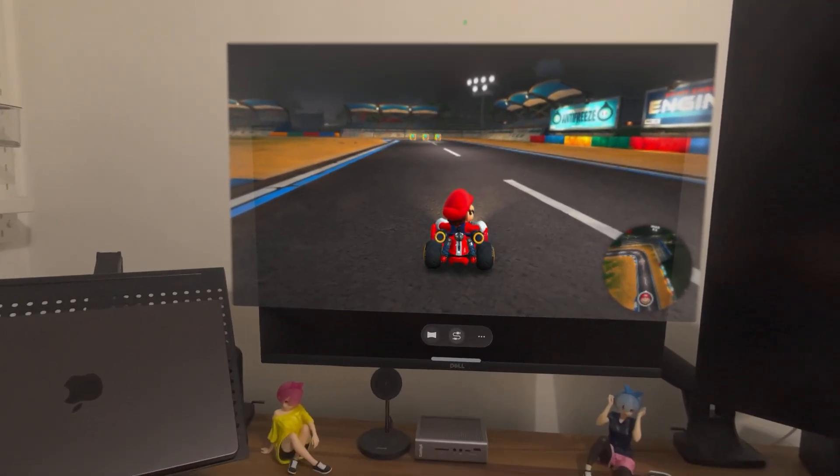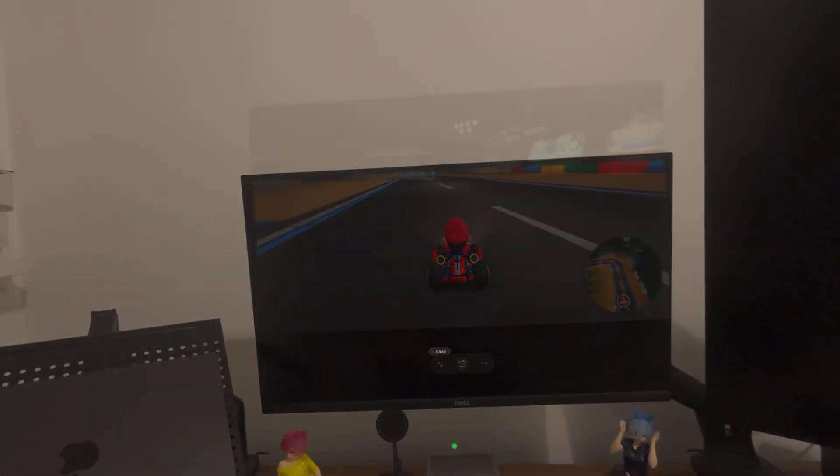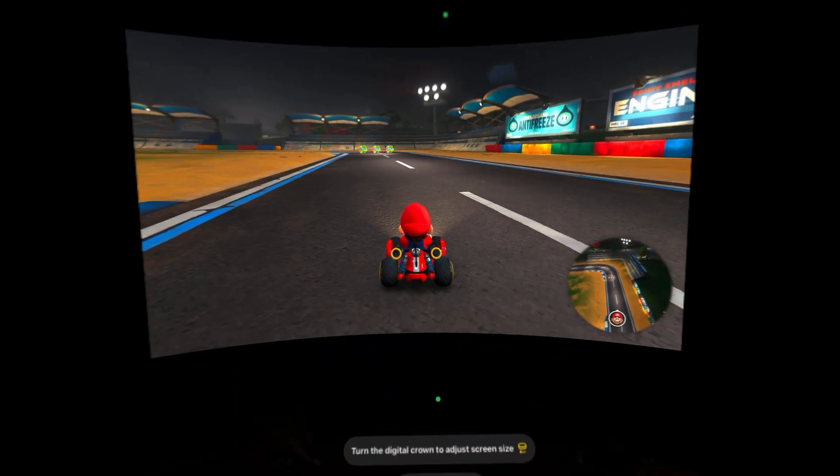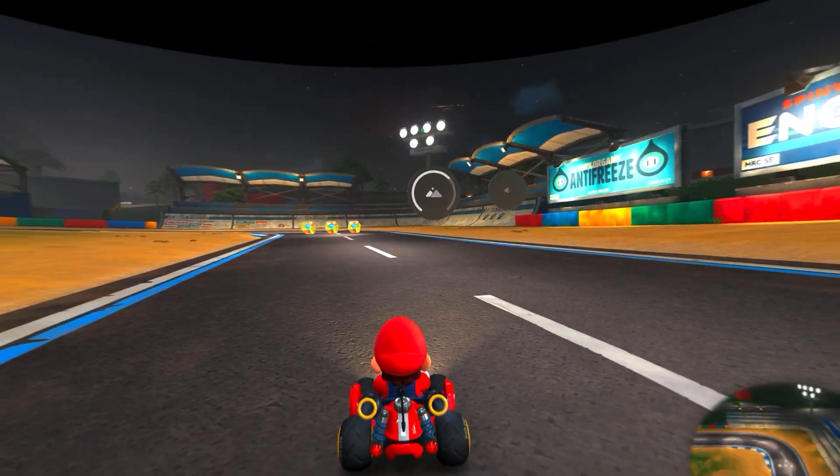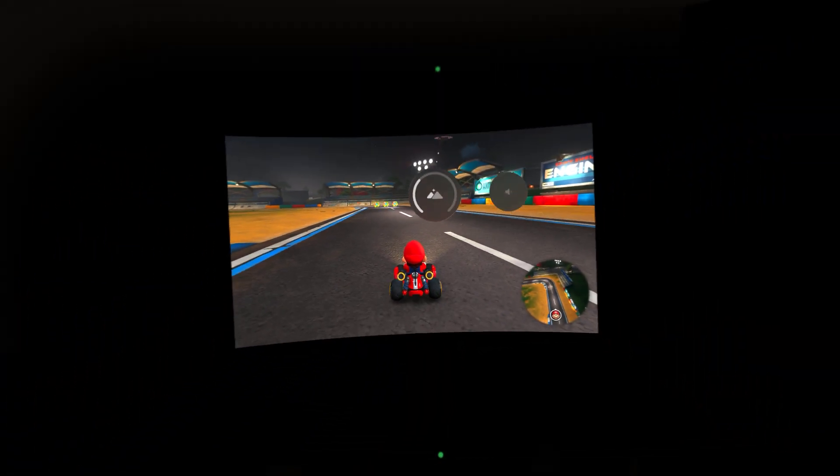We can also use the immersive mode, and in this mode we can adjust the screen size as we wish — from this big to this small.